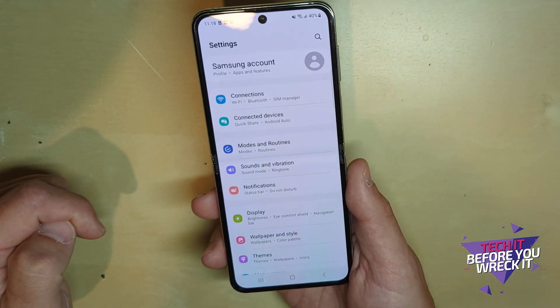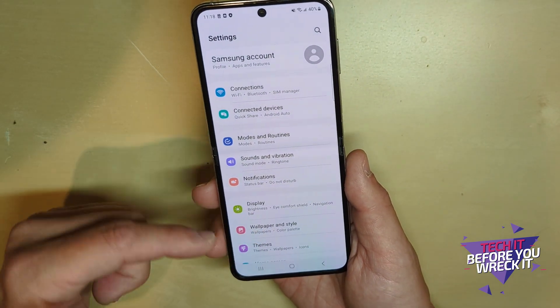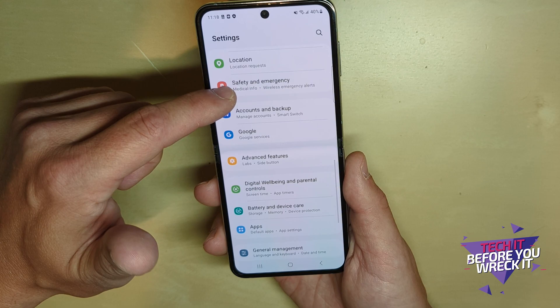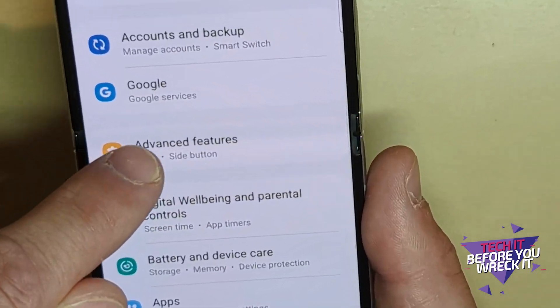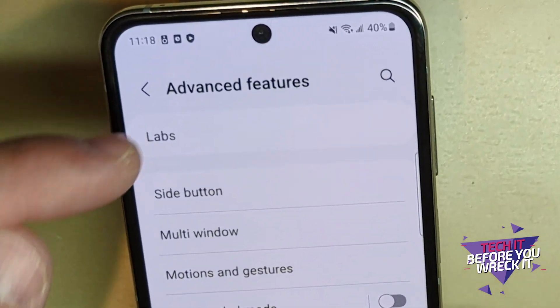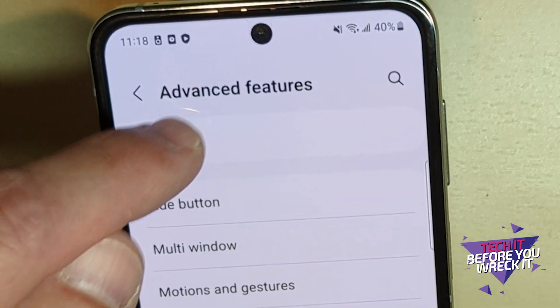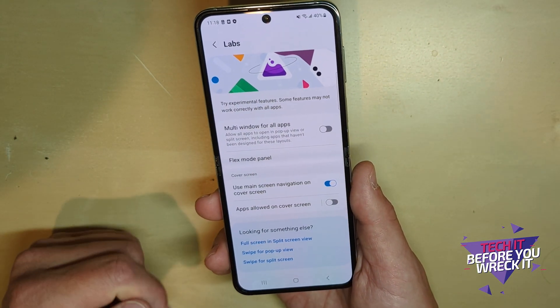That takes you into Settings. If you've had a Samsung before, you probably know that's a quick way to get in. Scroll about halfway down and you'll see the option that says Advanced Features — tap on that. The first option at the top is called Labs — go into Labs.